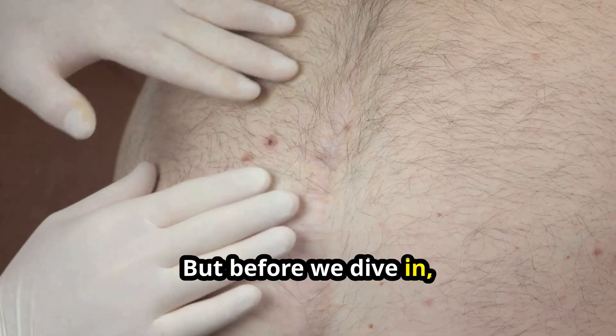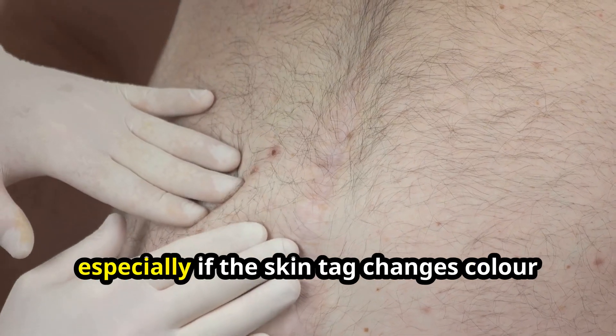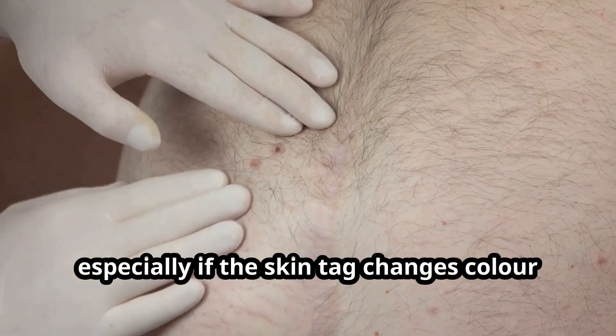But before we dive in, let's just say up front: consult a dermatologist if you have any concerns, especially if the skin tag changes colour or bleeds.